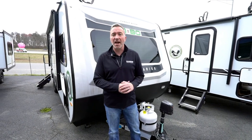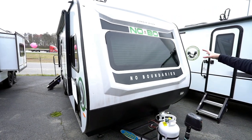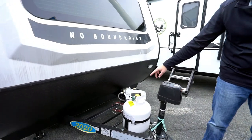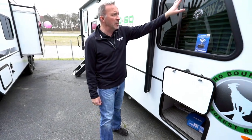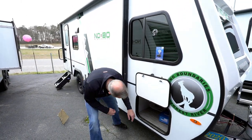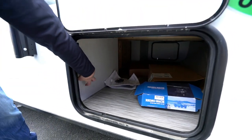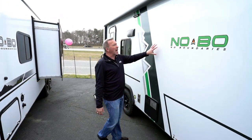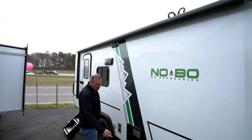Out on the exterior of the 2020 Forest River NoBo 19.5, this is a lightweight travel trailer with a fantastic aluminum structure and good insulation. Up front there's a molded end cap with a beautiful window over the master bedroom, LED scare lights, diamond-plated rock guard, 120-pound LP tank, and a power tongue jack with LED light. The sealed tinted safety windows go all the way around. It's set up for Wi-Fi with a built-in extender, and the finished pass-through storage goes all the way through — a great spot for fishing rods or poles. The fiberglass exterior has cool-looking graphics throughout.